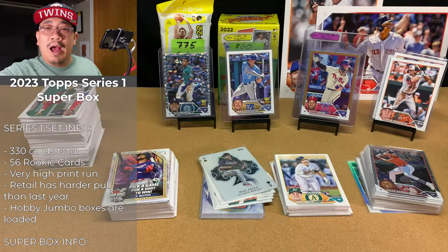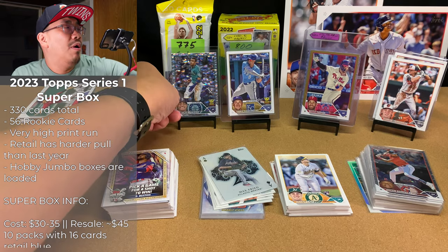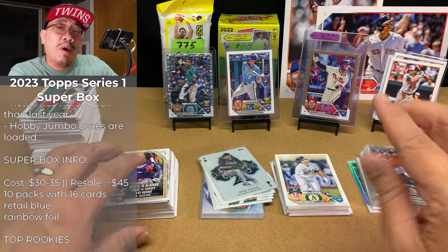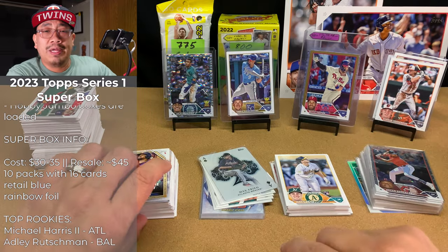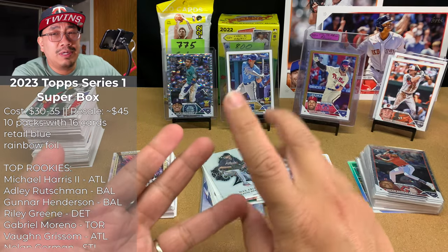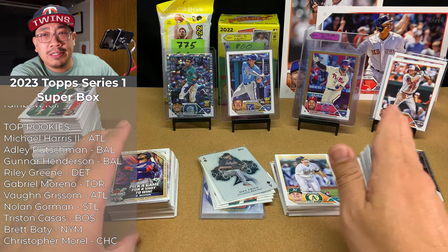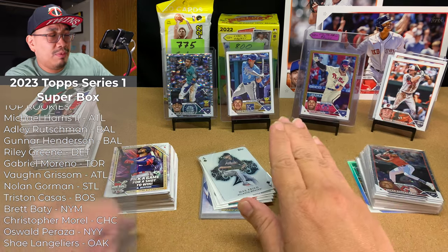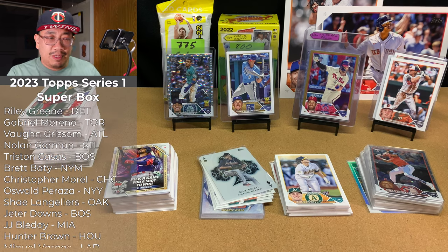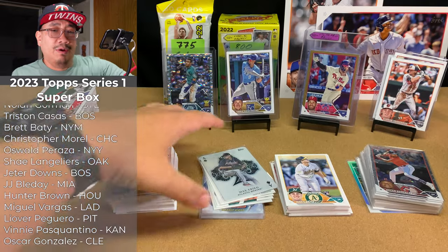Let's check out these comps. I haven't opened much Series One but in my opinion super boxes are the way to go if you want to open retail. I've opened a jumbo box, some jumbo packs, three hangers, and about 20 retail packs — and yeah, super boxes are awesome. If you're at Target or Walmart and want to open Series One, definitely get the super boxes.